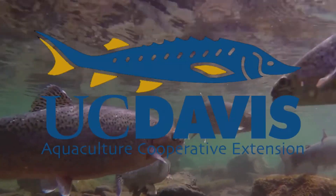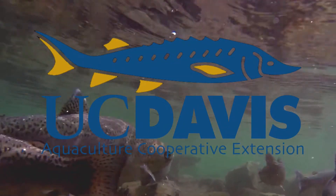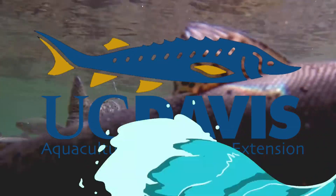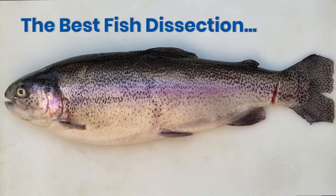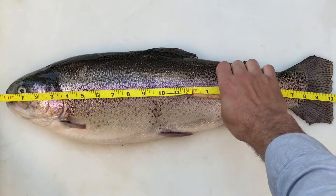For today's best fish dissection ever, I bring you the steelhead trout. In the description you'll find worksheets to label, or do what I do and draw and label your own fish. Pause the video if I'm going too fast.